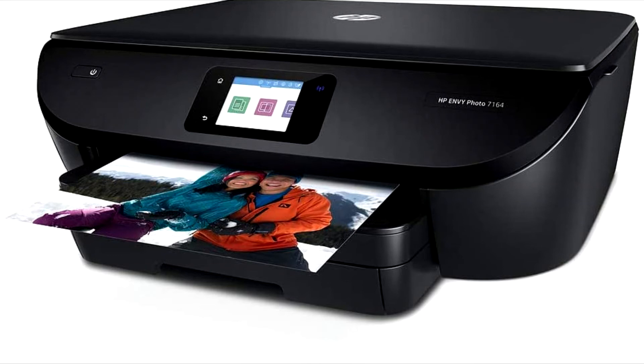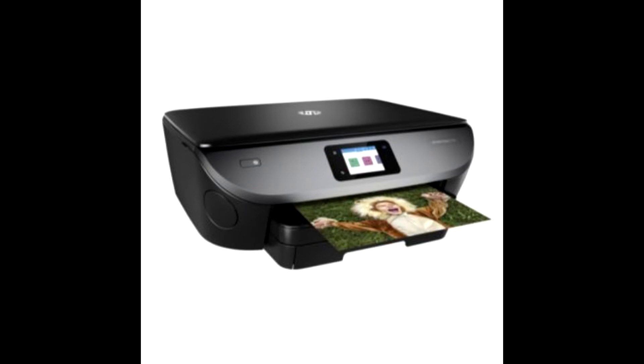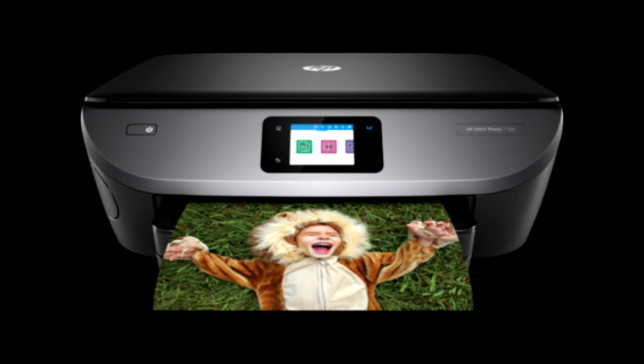HP Envy Photo 7164 All-in-One Printer enables you to easily print lab-quality photos and laser-quality text directly from your iPhone or iPad. This all-in-one Mac printer is designed to help your entire family be creative and stay productive.